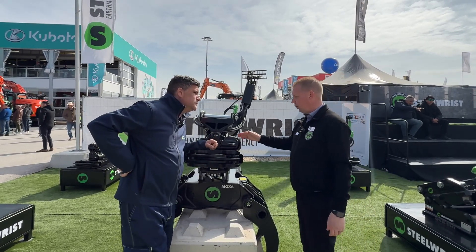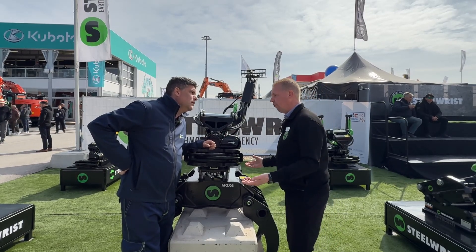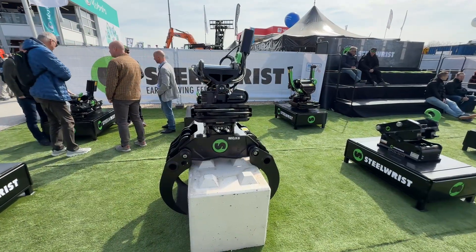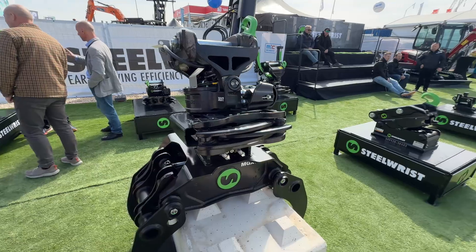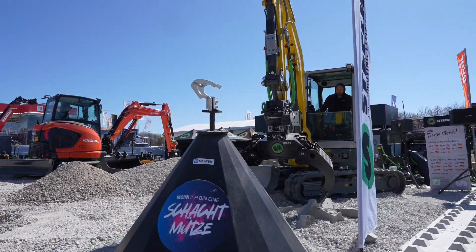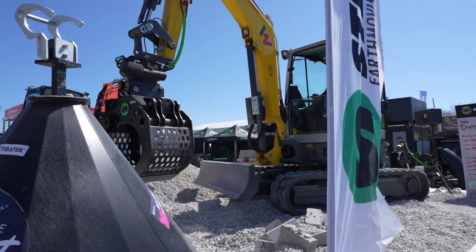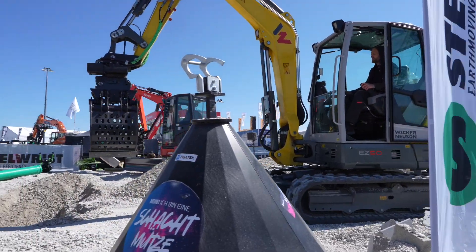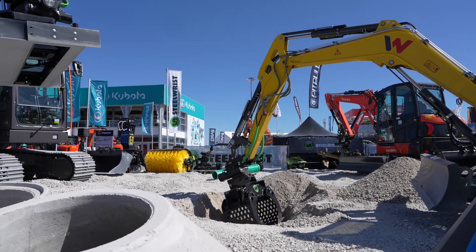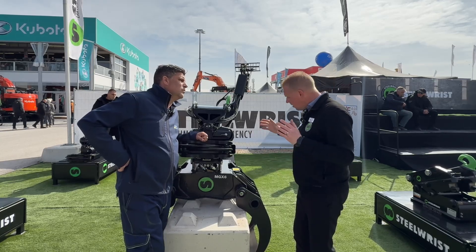Star of the show — this is our X07 tilt rotator, now with SQ40. What is SQ40? That is the fully automatic coupler system we bring into the smaller, compact excavator, four to six ton. We have two machines in our show, the Wacker Neuson and the Kubota, both running with SQ40, sharing all the work tools. You can attach a powered work tool, a grapple, a compactor, or a pallet fork. Super convenient — you don't have to step out of the cab, just efficiency in a compact format.